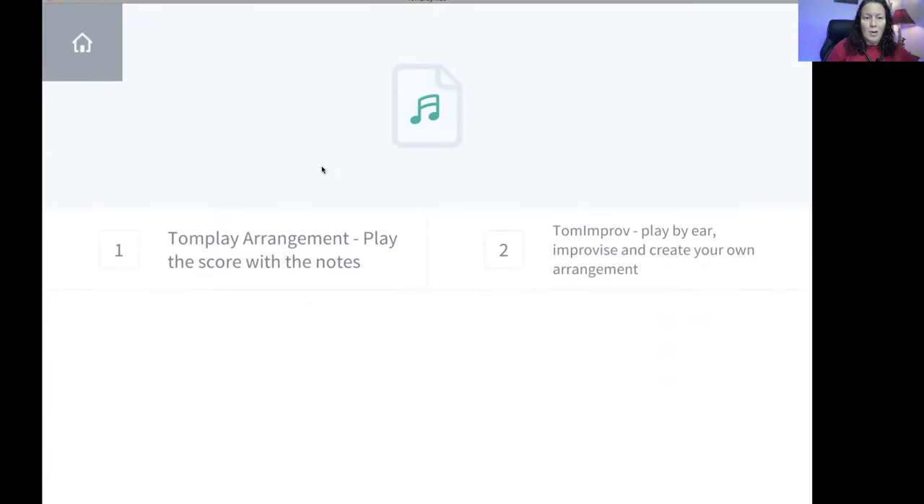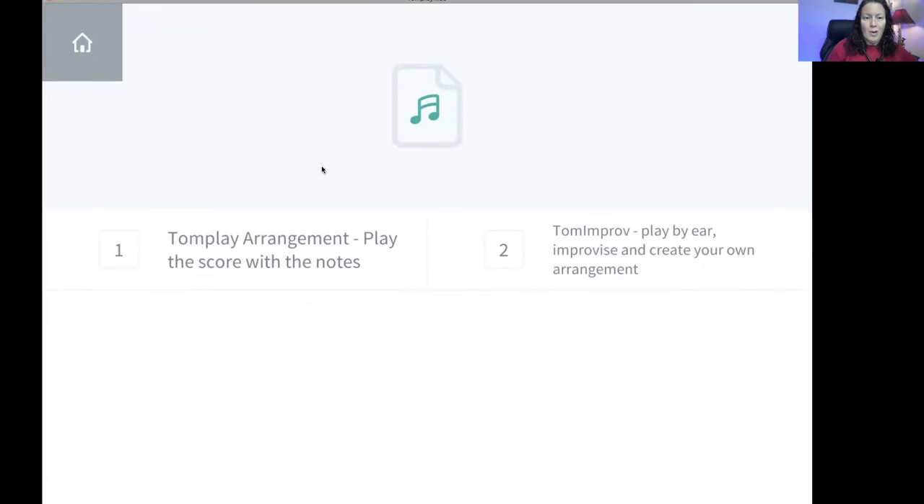Let me click on play. I'm presented with two options, and to me this is gold. I was always under the assumption that you could only play the score with the written notes, which is great — you get so many sheets of music available to you, and you have the cursor to guide you through the score. But I didn't know about option number two: Tom Improv.